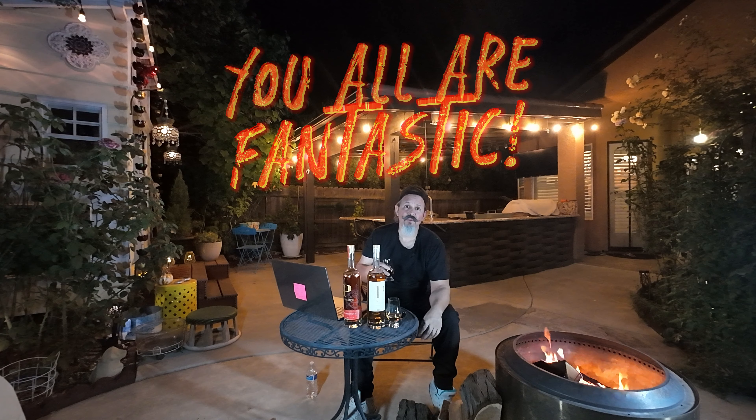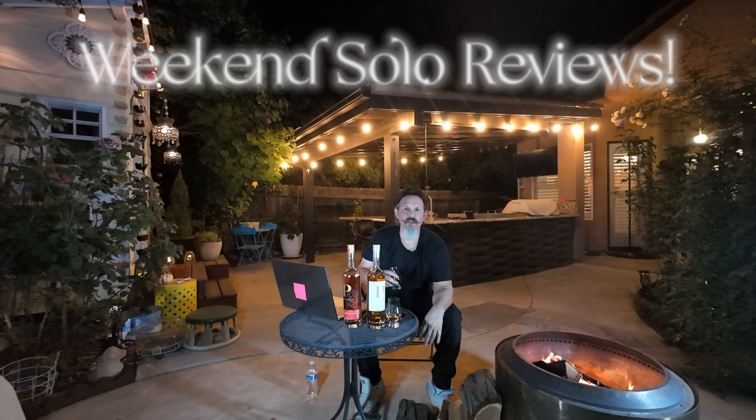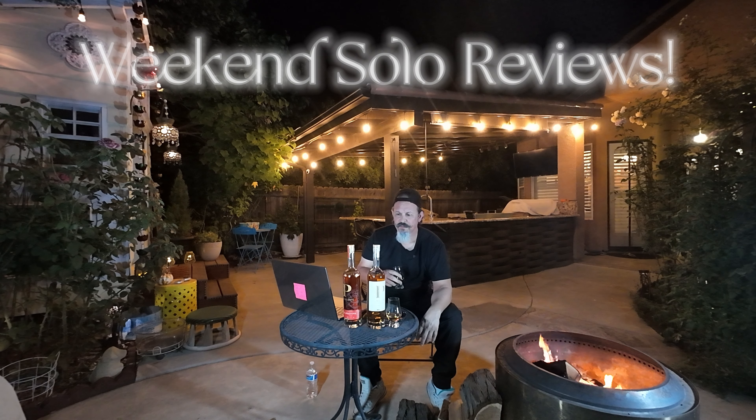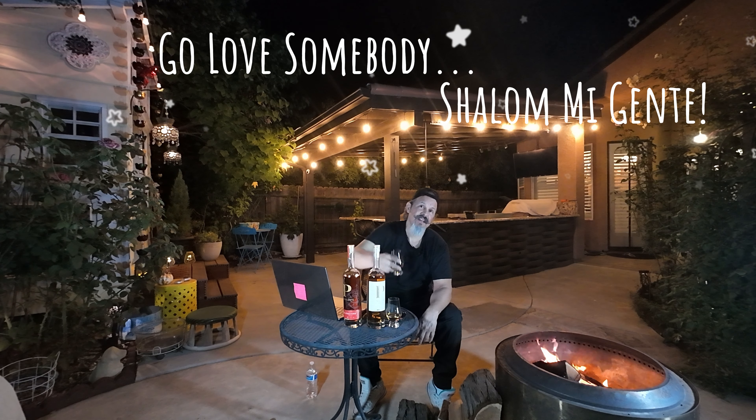Thank you for sticking around. I'll be doing a solo stove review at least once on the weekends from here on out until summer comes. I'll probably put out one or two more in between back in the man cave. Love somebody — shalom, mi gente, appreciate you. Peace.